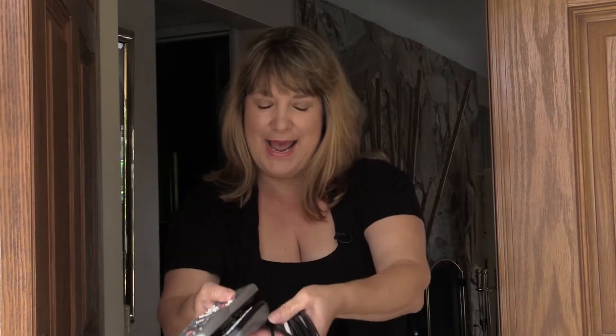Oh, hi, Comcast. You finally decided to show up. Well, I'm breaking up with you. I'm tired of your crappy service, I'm tired of your lies, and I'm tired of your expensive cable TV bills. I want your stuff out of my house.